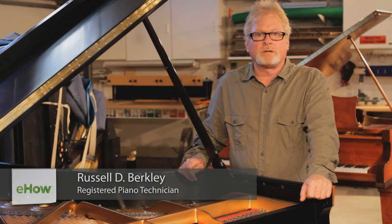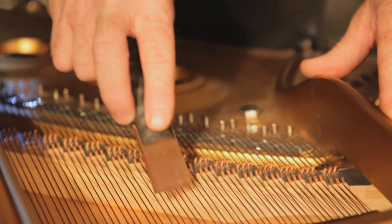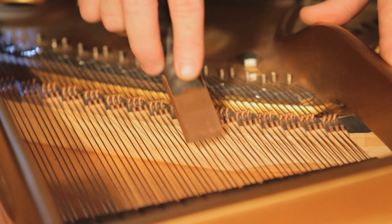Hi, Russell Berkley here, registered piano technician in San Diego, California. Today we're going to talk about removing rust from piano wire.